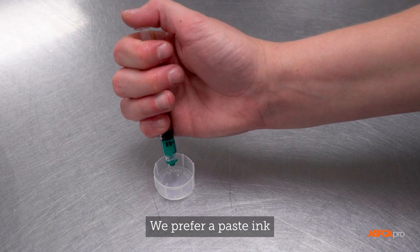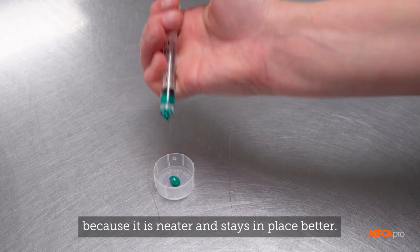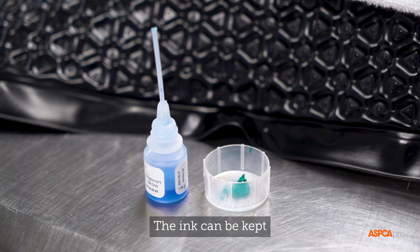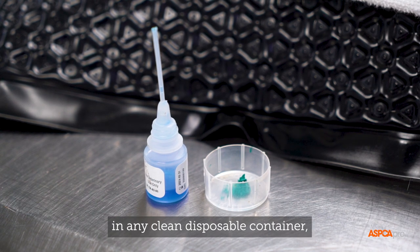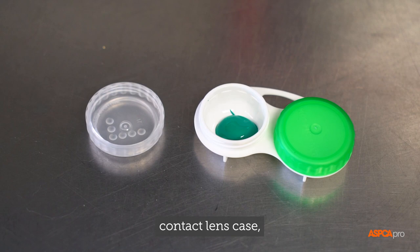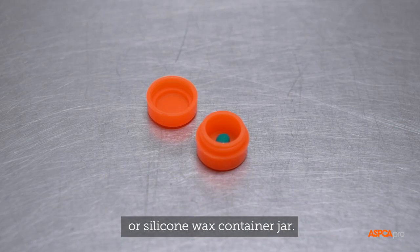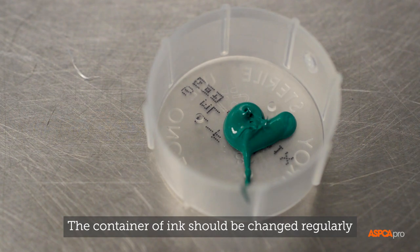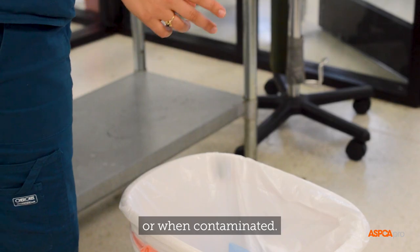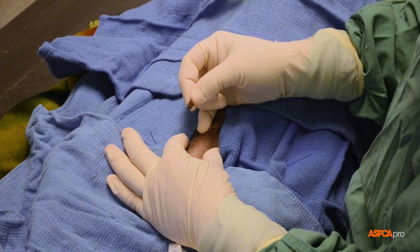We prefer paste ink rather than liquid ink because it is neater and stays in place better. The ink can be kept in any clean disposable container, such as the end of a syringe case, contact lens case, sterilized soda cap, or silicone wax container jar. The container of ink should be changed regularly or when contaminated.